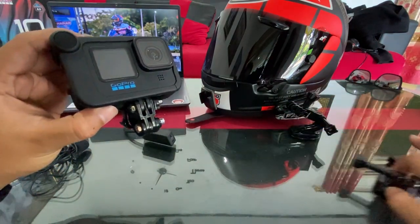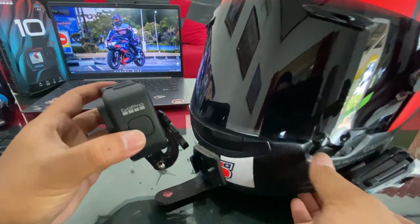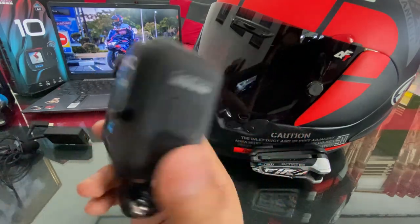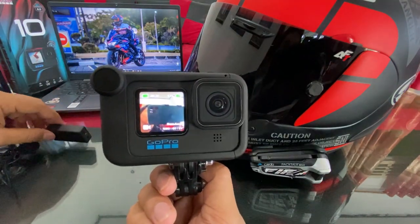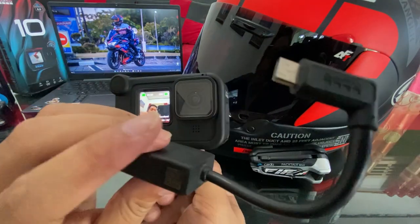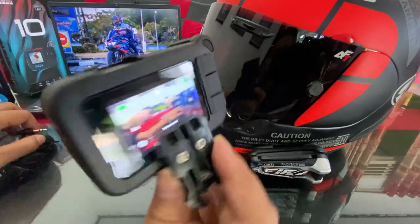Sebelum dipasang di helm, tampilannya gini — simpel banget kan. Ini memang setup motovlog impian, kelihatannya jauh lebih rapi daripada GoPro Hero 8 sebelumnya yang pakai mic adapter berkabel, melengkung kayak gini, kelihatannya agak berantakan. Karena ada kabel-kabelnya dan harus beli case juga yang ada tempat colokannya.